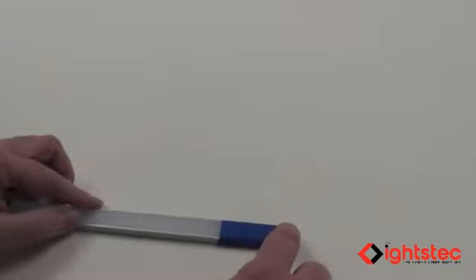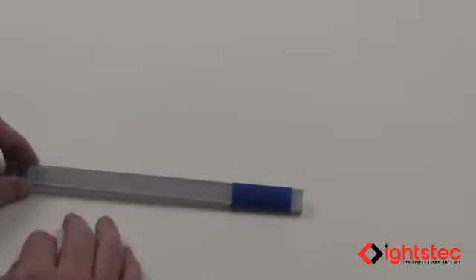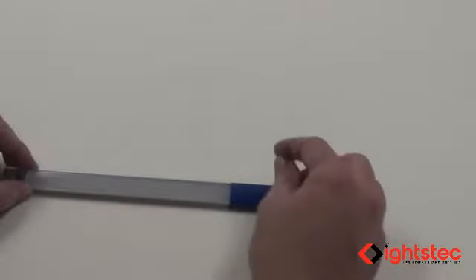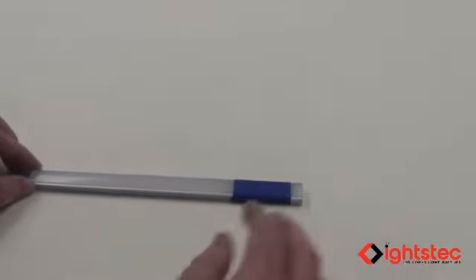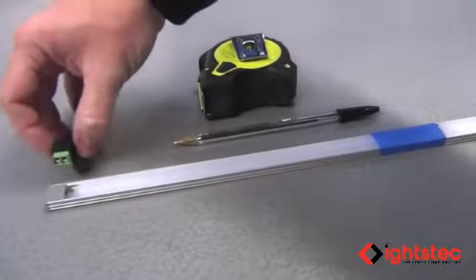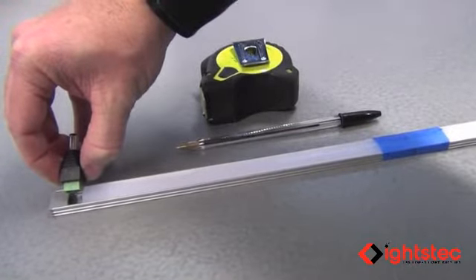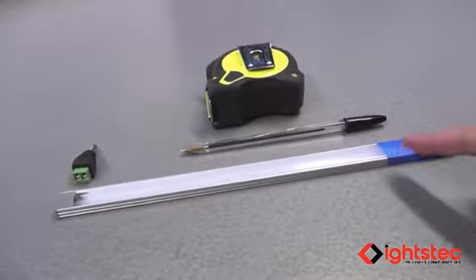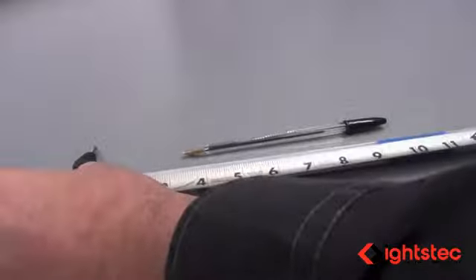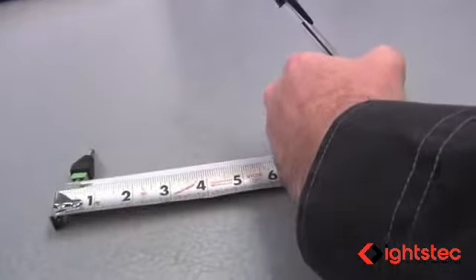Placing the profile on your miter box and using the tape will keep your plastic cover from tearing out, cracking, or coming loose during the cut. We used our barrel connector as a spacer for the end cap on our GAP 001 extrusion. We want to cut this extrusion at 10 inches long, so we go ahead and mark that on the tape.